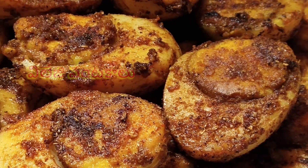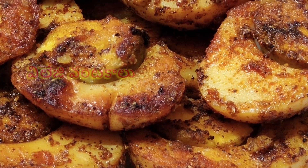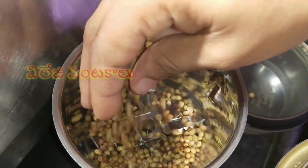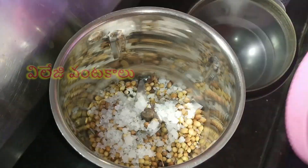Now in busy life, this Tandoori Egg Fry is very easy to prepare.